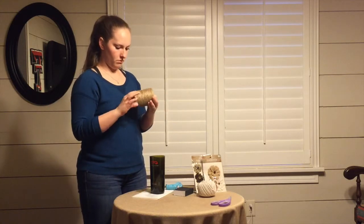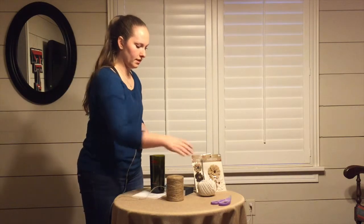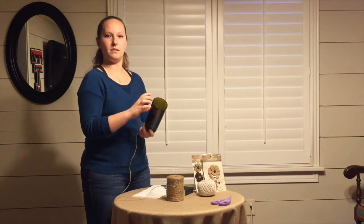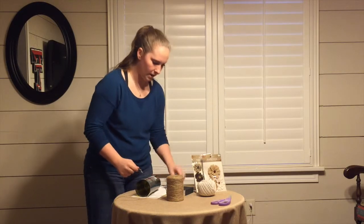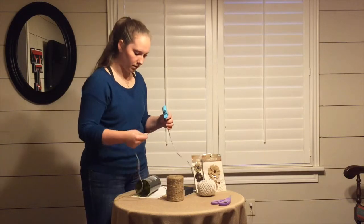I'll take this twine. You're going to have to just find your starter. I have two different colors because I'm going to do a dark and then a light — a two-tone. Just kind of put it on the side. I also have this hot glue gun, so I'm going to glue the twine onto the bottle.